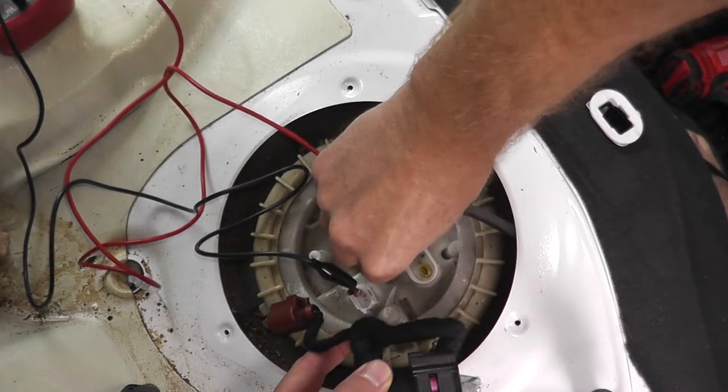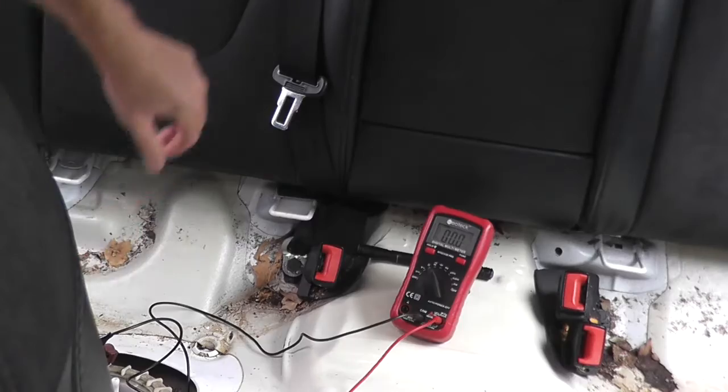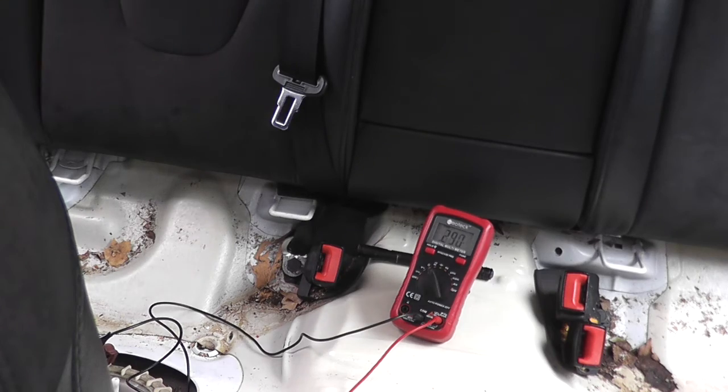At this point I would typically show how to test the sensor, because you always want to double-check everything — maybe there's a problem with the wiring and the sensor itself is fine. But I need a new sensor to compare the values with, and I don't have that new sensor yet. I just ordered it from the dealership.